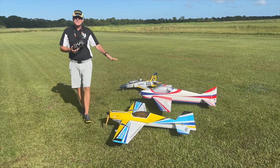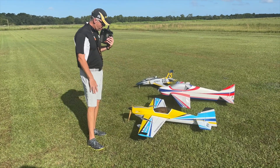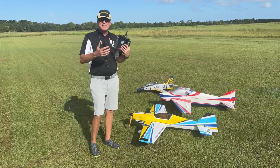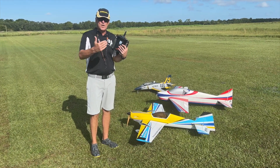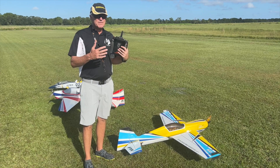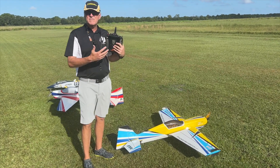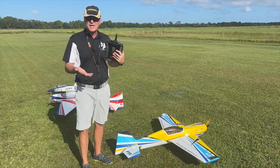All three of these are handled a little bit differently. As always, we're going to do the one nearest and dearest to my heart and that's 3D. We're going to take up the Katana and discuss the things you're going to need to do to make it fly the way you want it to. Before we go up, we have to think about exactly how you want this to fly. This has to be predetermined before you start flying it.